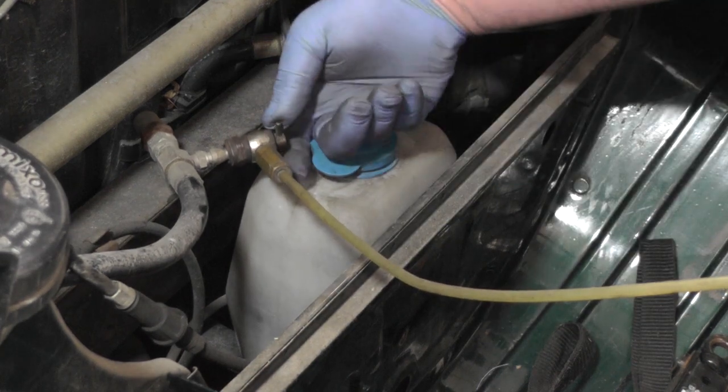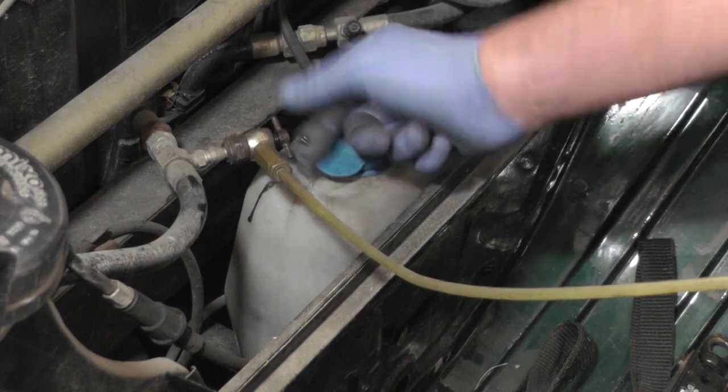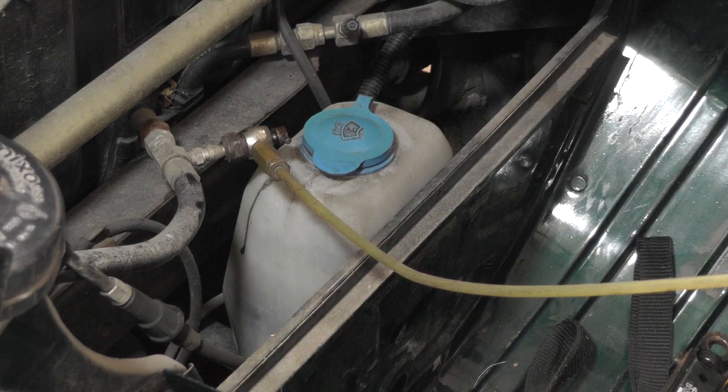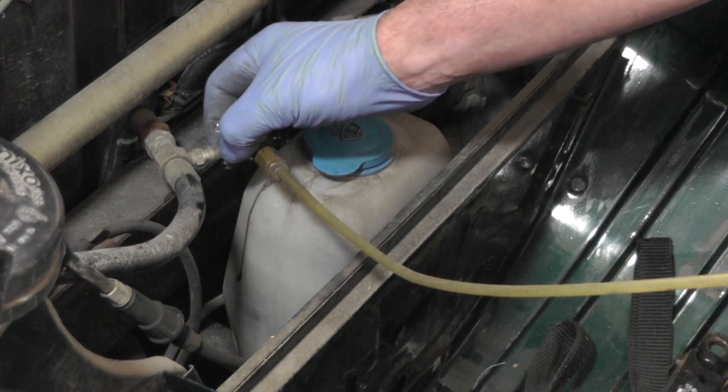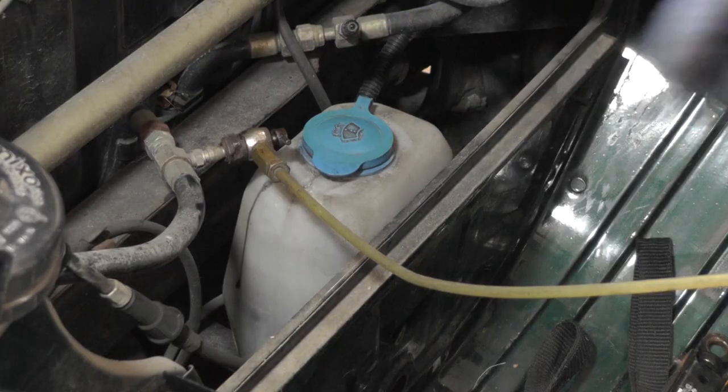To release the pipe, undo the centre screw thread so it shuts the Schrader valve in the pipe. Then on the unit itself, you turn the valve to open it just to release the pressure in the pipe, so when you undo the main union it doesn't spray fluid all over the place. Then we're going to connect to the other side.